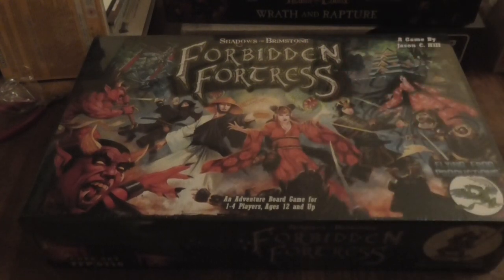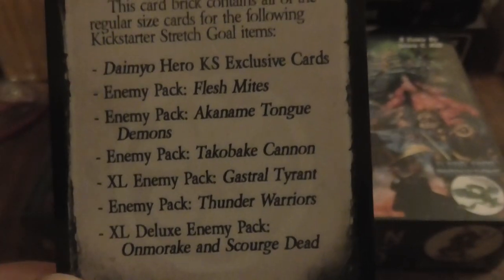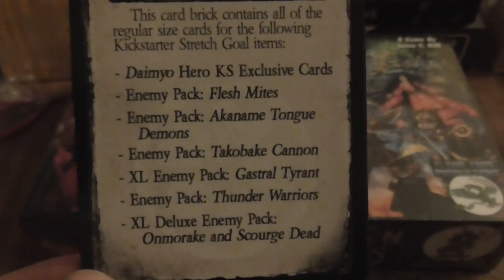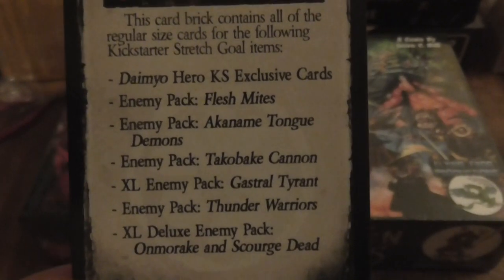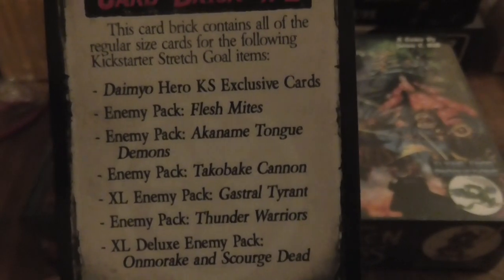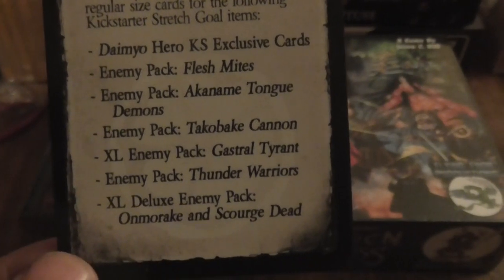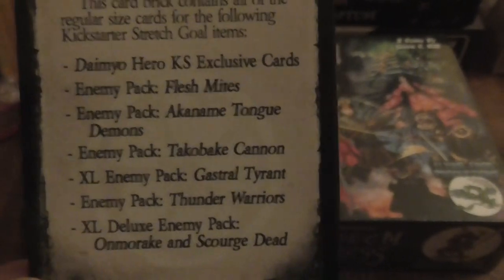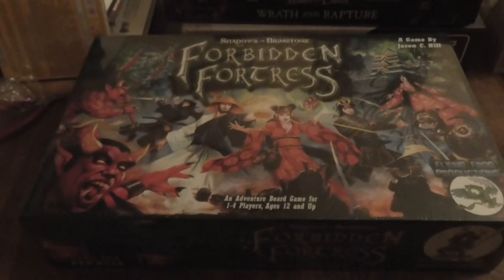I'm having a vote on this video. I've already done a look at the Gastral Tyrant enemy pack. The vote is basically: if you want me to do the Hero Class, the Flesh Mite, the Akanam, Tongue Demon, the Take-O-Break Cannon, the Thunder Warriors, or the very bottom one I can't pronounce — let me know in the comments and I'll add up the votes from this one and the other one for my next unboxing.